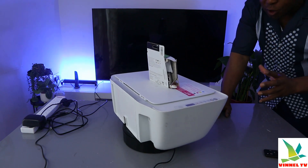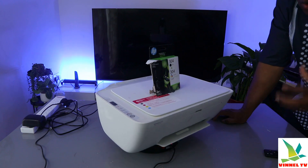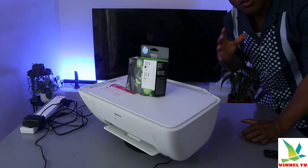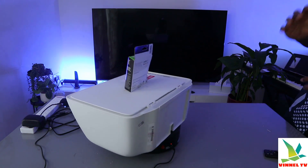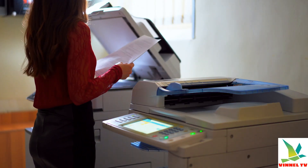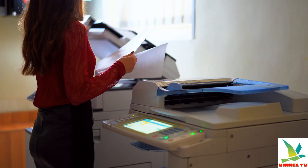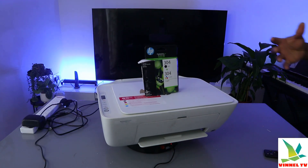I want to show you what we got here. We have this printer — this is the HP DeskJet 2620. This printer is multifunctional; it's an all-in-one in the sense that you can copy, scan, and print from this printer. I'm going to give you an overview and show you how to install the ink cartridges.